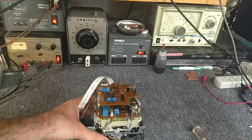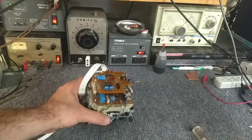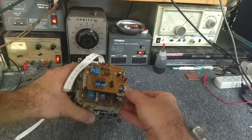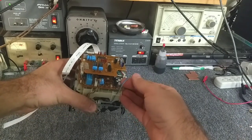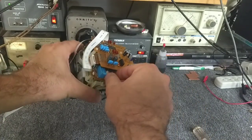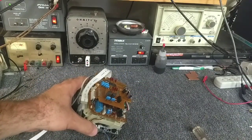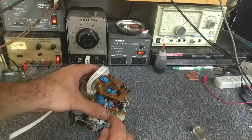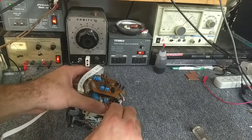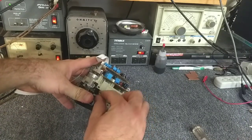Next is disconnecting a bunch of stuff. First, there's a detect switch - not on all transports, just happens to be on this one. Take it out and unroute it from its little clip. This is your head wire assembly - very carefully take this out, these wires are fragile. Unroute it from its holster - you don't want to tear any of these wires.